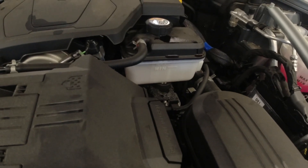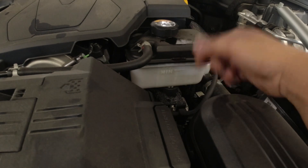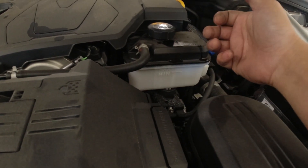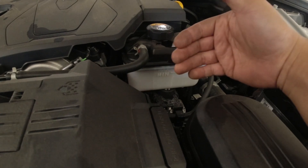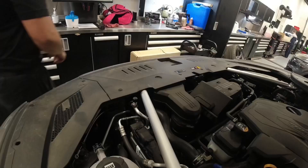During my visual inspection yesterday, I found that the reservoir was empty. I filled it up, let it sit for a while, and noticed it was leaking right away from the radiator. The bottom part you can see is the second radiator — the front one is the condenser, the middle one is the water-cooled intercooler radiator, and the back one is the regular radiator for the cooling system. You can see pink marks there, so I'm going to be replacing this radiator.